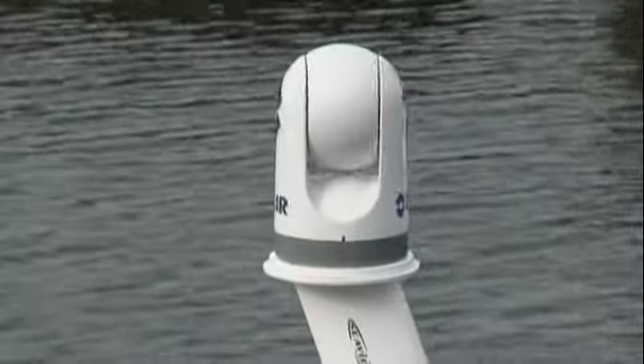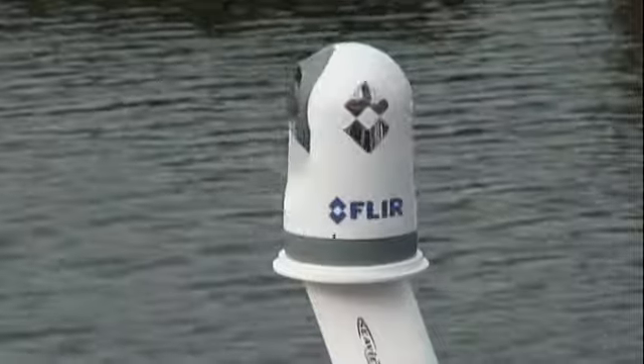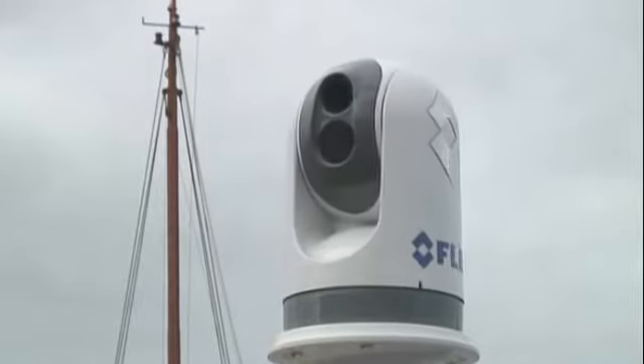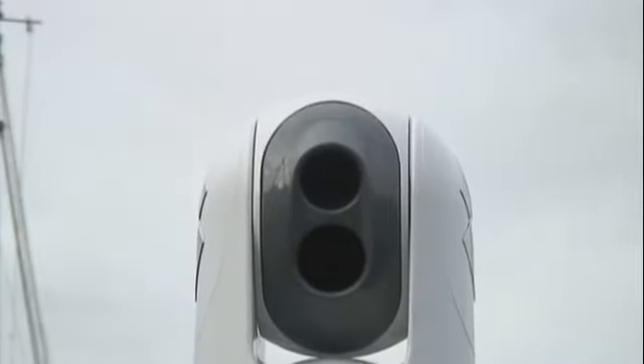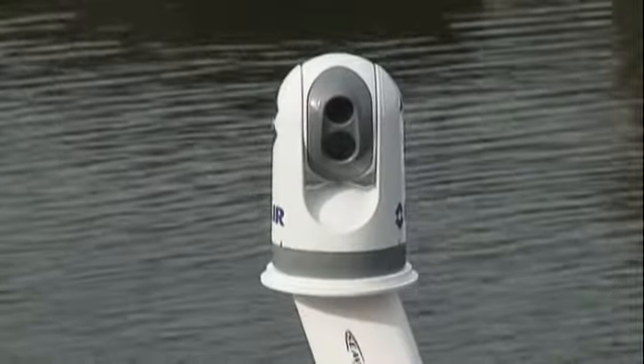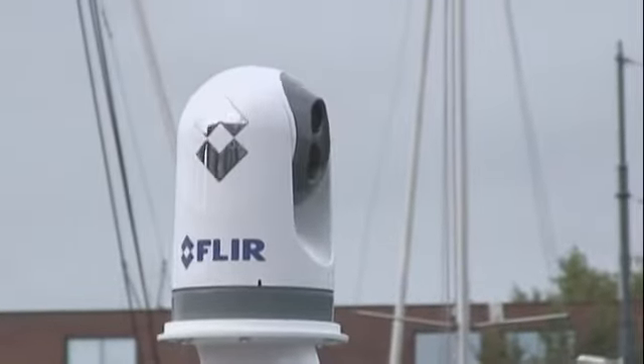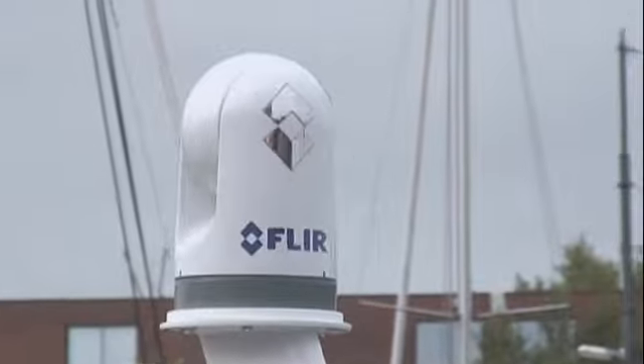The new FLIR Systems M-Series is a premium multi-sensor system packaged in a small, ultra-compact gimbal. It's been developed for the most demanding maritime applications. The FLIR M-Series is the perfect tool for nighttime navigation, shipboard security, man overboard situations, anti-piracy, and many other maritime applications.